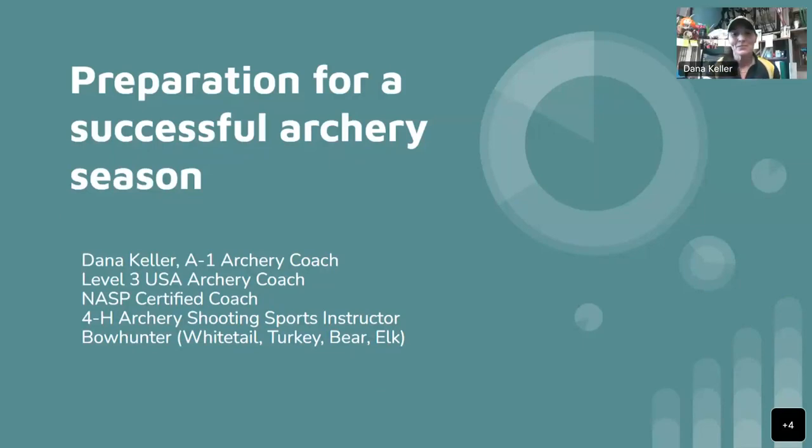Thank you, Benji. This is really cool to be able to do this. I've never done a webinar before, and I'm excited to give you guys some ideas on how to prepare for your successful archery season. I am a bow hunter. I am an archery coach. I have been shooting for 33 years this year. I've been hunting the majority of that time, and over the years I've learned a lot of things. These are just tips and tricks that I've learned to help prepare for a successful archery season.